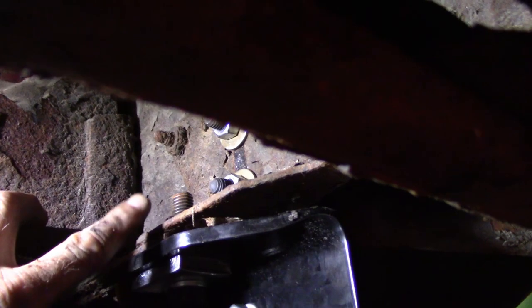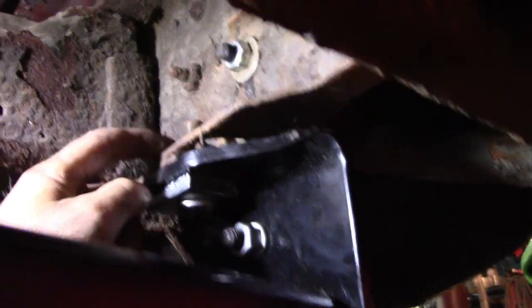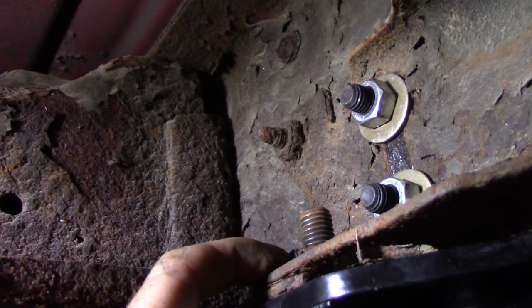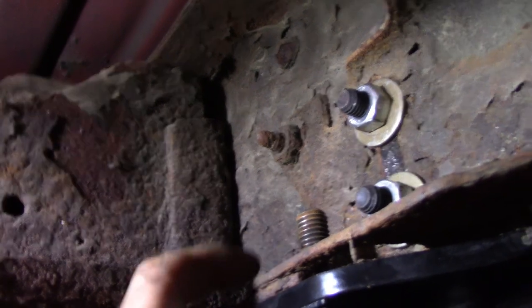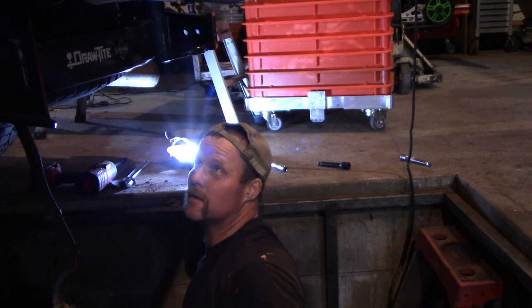If your weld nut breaks — it's welded to the frame — then you can add the washer and nut up here. I think we're all set here.